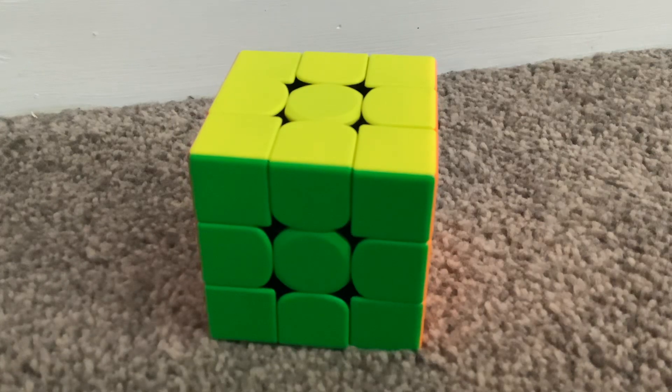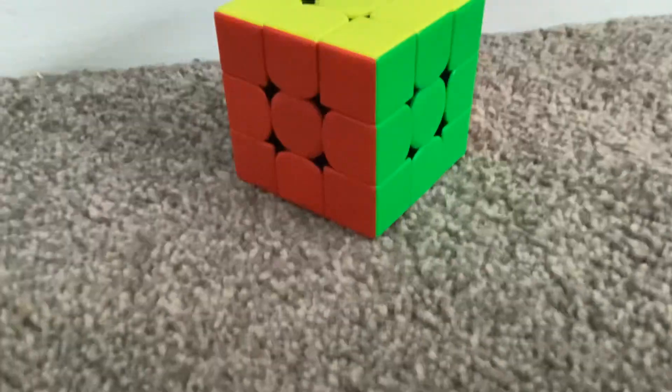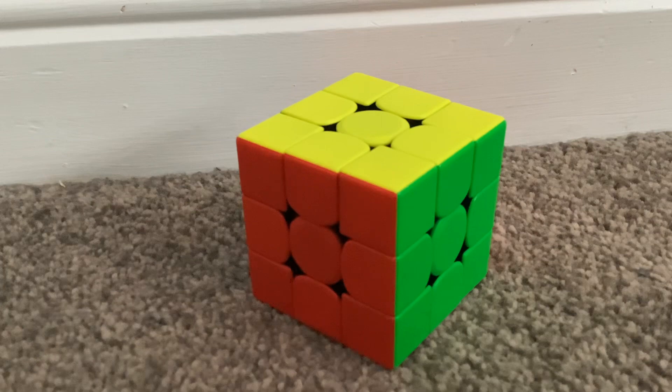I'm gonna show you what you do with pieces that are already placed but need fixing in a separate video. That's how you solve a Rubik's cube — see you next time, guys, bye!